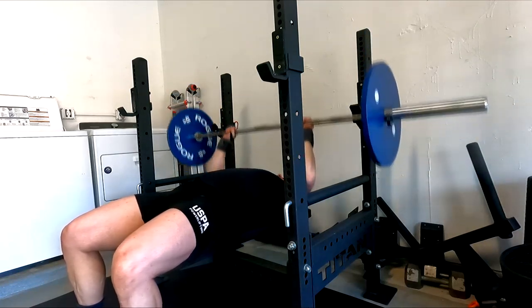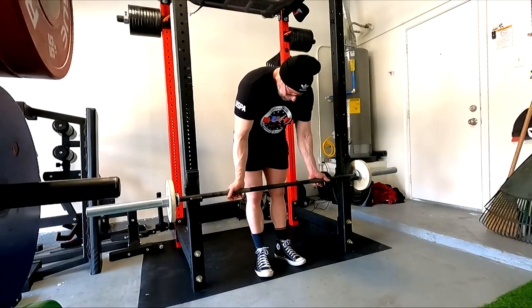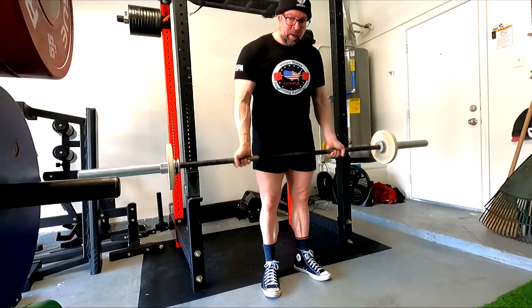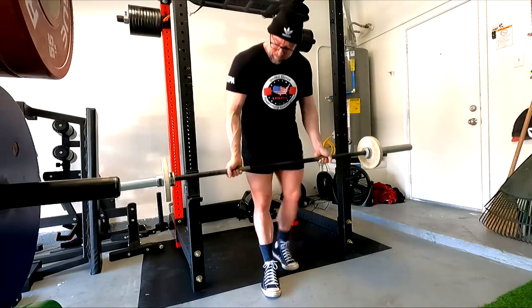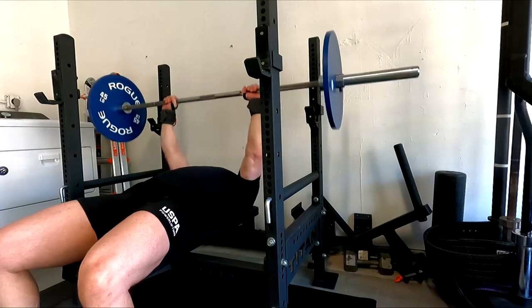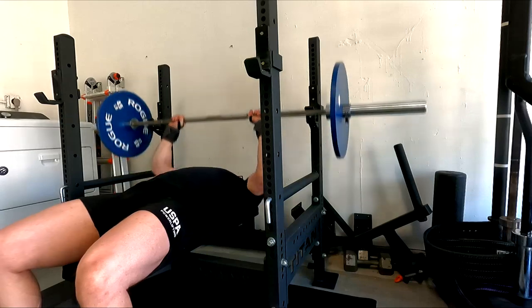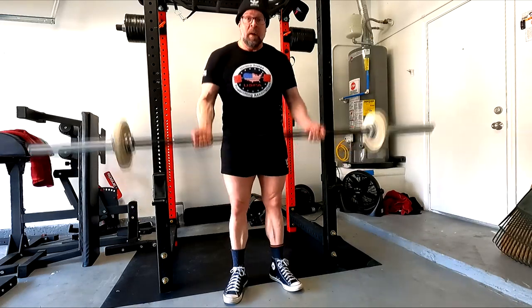I finished the rest of the workout supersetting JM presses with barbell curls. The barbell curls are done super strict — I can't use that much weight but I need the bicep work, especially doing everything overhand grip. I'm already getting full pronation on two different lifts, so my forearms are getting worked tremendously. A nice full range of motion strict barbell curl is what I wanted today — keeping it basic.